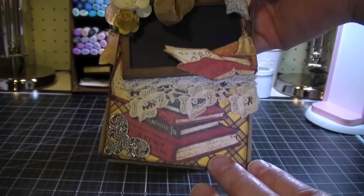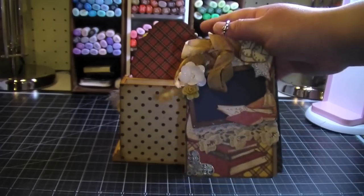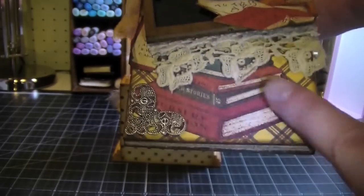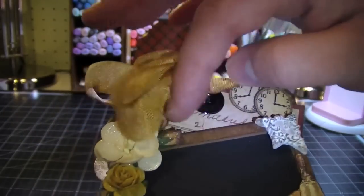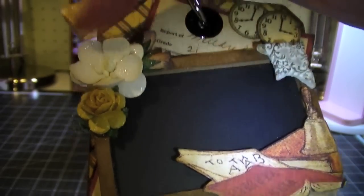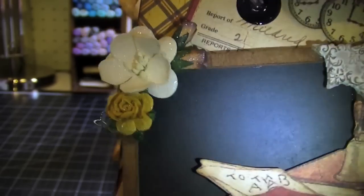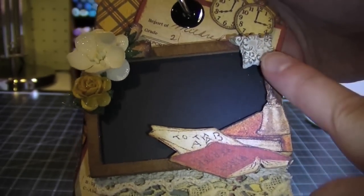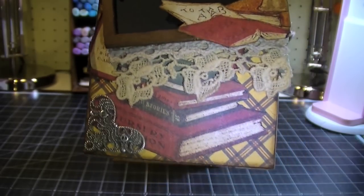What it is — I used the Tim Holtz tag die to create this. It was a little too tall and would have been sticking up past the mounting for the frame, so I trimmed it a little bit and then I embellished the front. I did a lot of fussy cutting here with images from the paper collection, and then some more seam binding that I dyed with the vintage photo. I have a binder ring and then another cherry blossom that's been crackle accented, little rosebuds, and a half-inch vintage yellow rose. And then I just have some lace here, a Melissa Francis resin corner piece, and another corner piece from Bead Landing at Michaels.